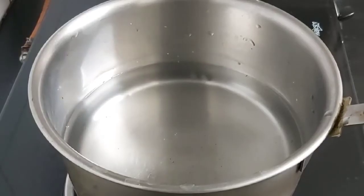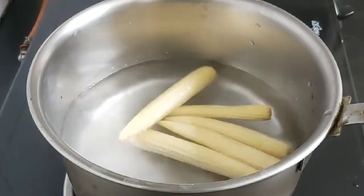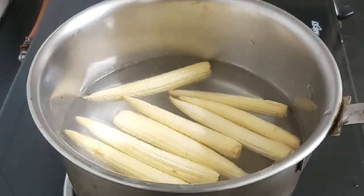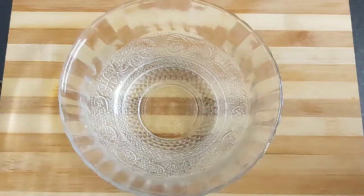Heat some water in a saucepan and add one teaspoon of salt. Now add the baby corns into it and let the water come to a boil. The reason why I have blanched the baby corn is that it will absorb the salt inside and will cook fast when we fry them. Now it's time to prepare the batter.